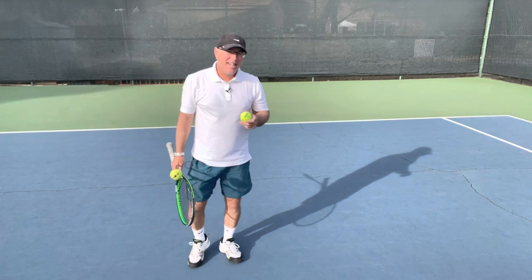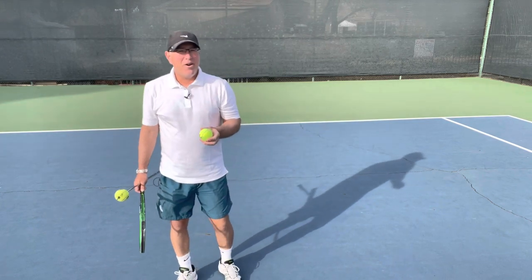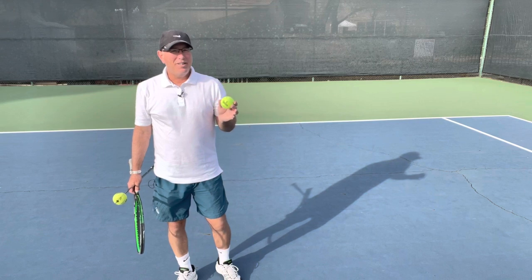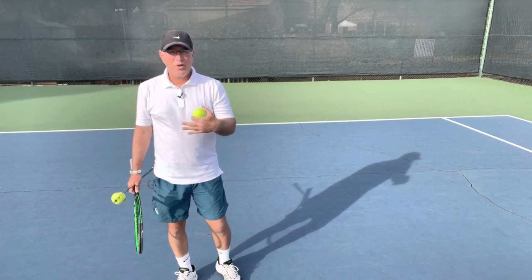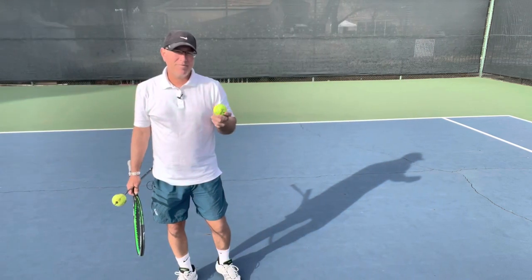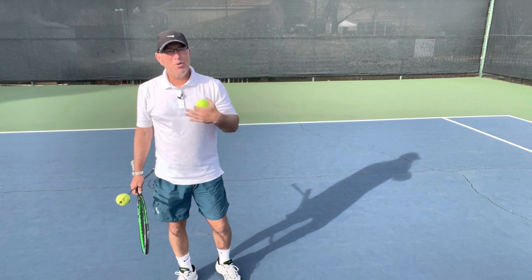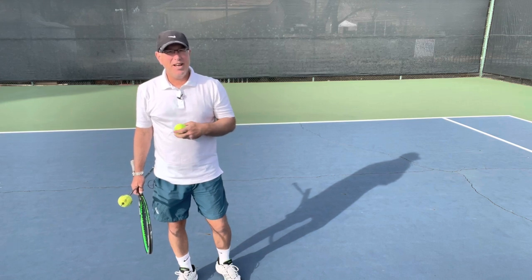I'm Coach Adam. Today I'm going to do a brief video on the ball and the ball strike, and how the ball presents your options. If you like this video, hit that subscribe button so you can see more of my videos on teaching and coaching tennis.